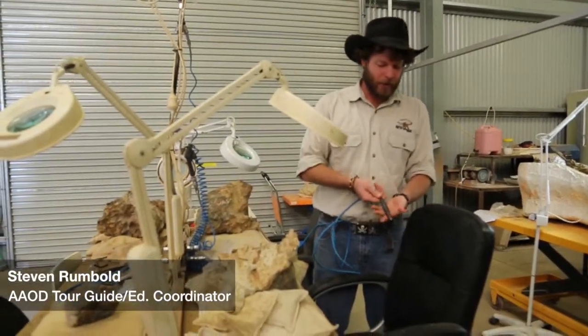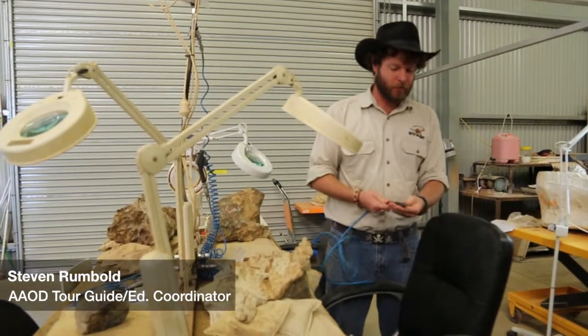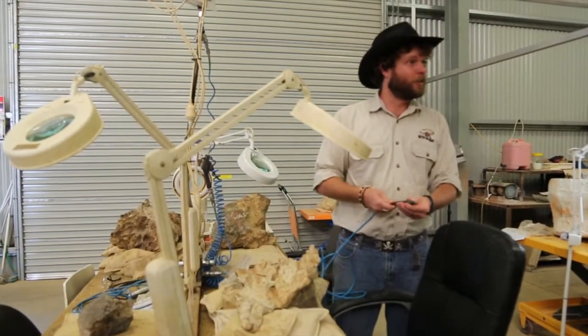It's very small. It's called a vibrating pen. It sounds like a dentist drill, but you get used to that.